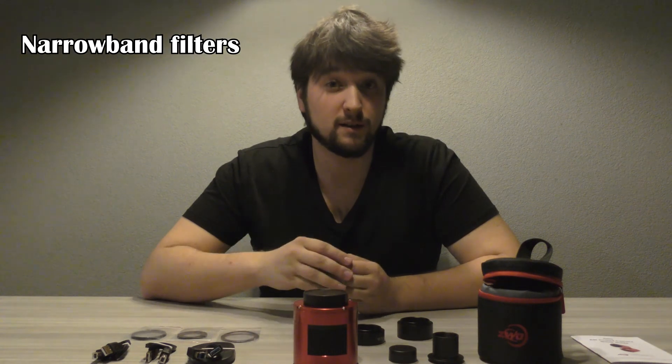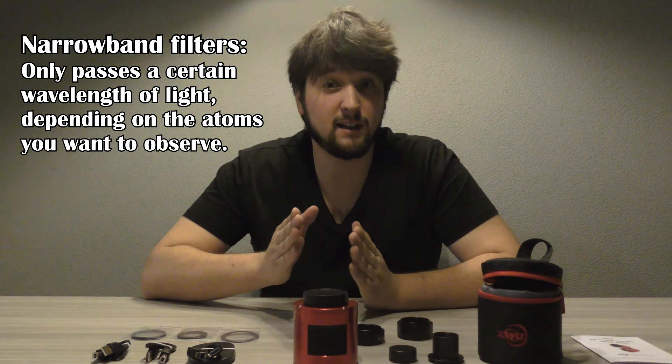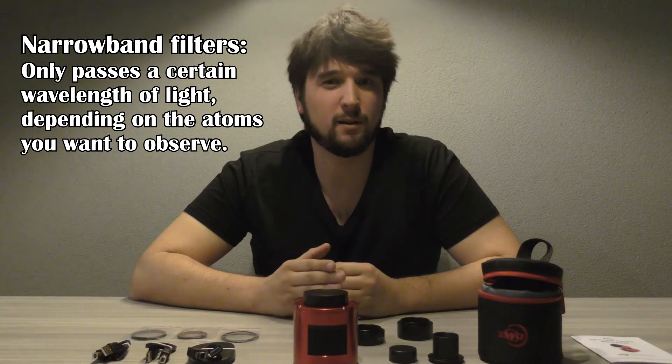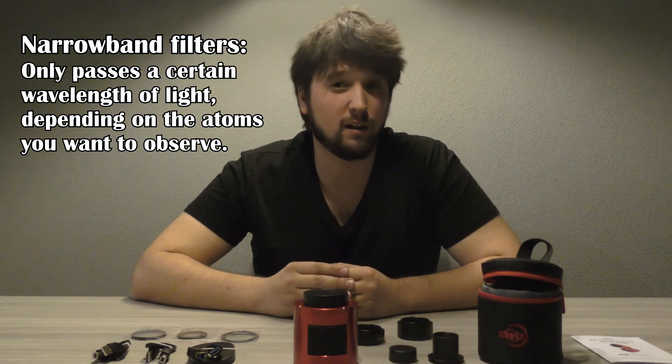This camera is a mono camera, which means it only captures black and white pictures. You can still capture color, but you will need filters to add onto the camera to be able to do so. A great advantage of using a mono camera is that you can use narrowband filters. Narrowband filters are specially designed to only transmit a certain area of the visible spectrum based on what you want to observe. I will go into more detail about narrowband filters later because I don't own one yet and I want to save the topic for another video.